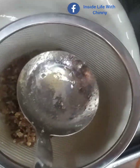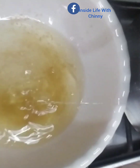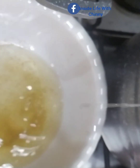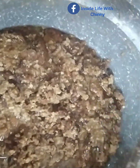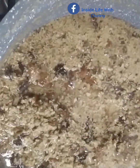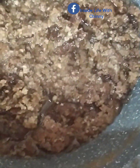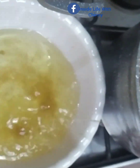Now I'm using a sieve to scoop out the oil that has already come out. I'll be continuing this process until I'm done scooping the first batch. This is the oil, guys — you can see how beautiful this looks, just from the comfort of my home. I'm going to be transferring the curd back into the pot to continue cooking. This is the second pot and I'm doing the same thing — scooping the oil.